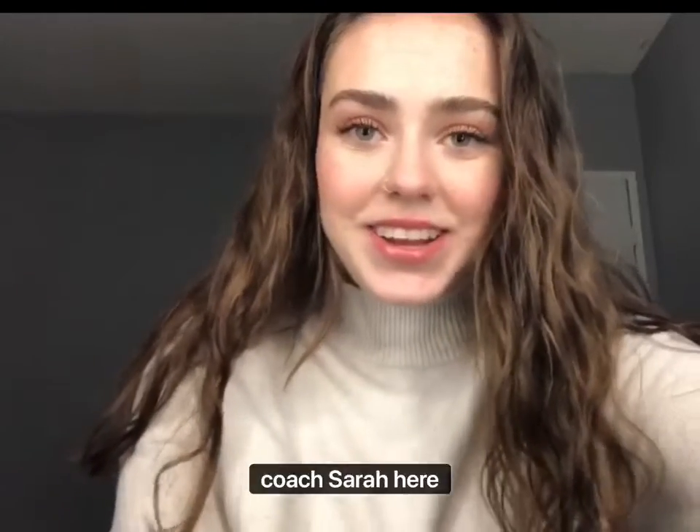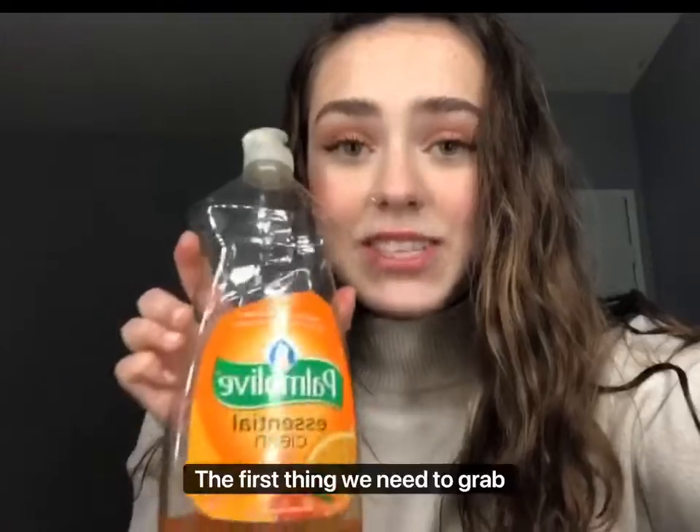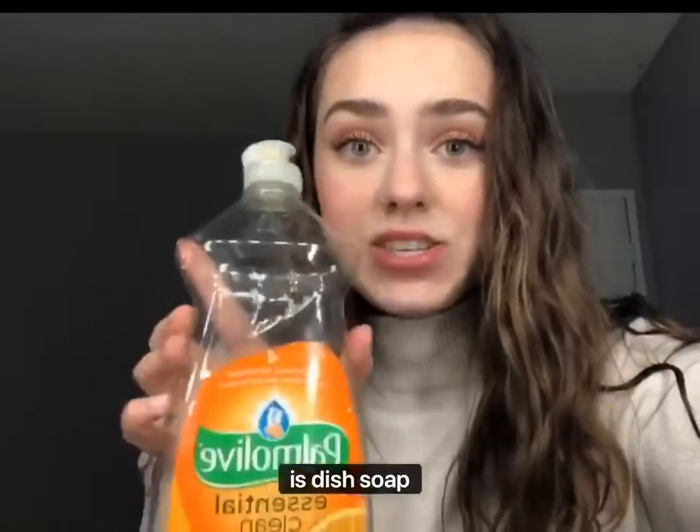Hi friends, Coach Sarah here! Welcome back to another craft. Today we're gonna be doing bubble art and I'm really excited. Let's get started. The first thing we need to grab is dish soap — any kind of dish soap works.